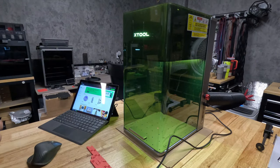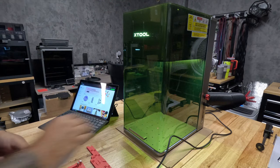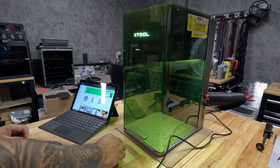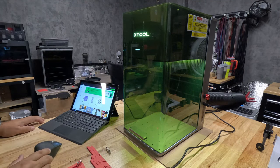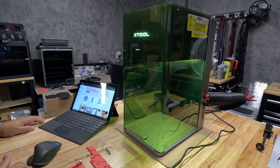Hi everyone. My first video caused a lot of people to think that I'm trying to make the machine look bad, and I'm not doing that. This is a machine that I pay for — it wasn't sent to me for free. What I'm looking to do is test the machine I got, tell you what is good, what is not good, and go from there.